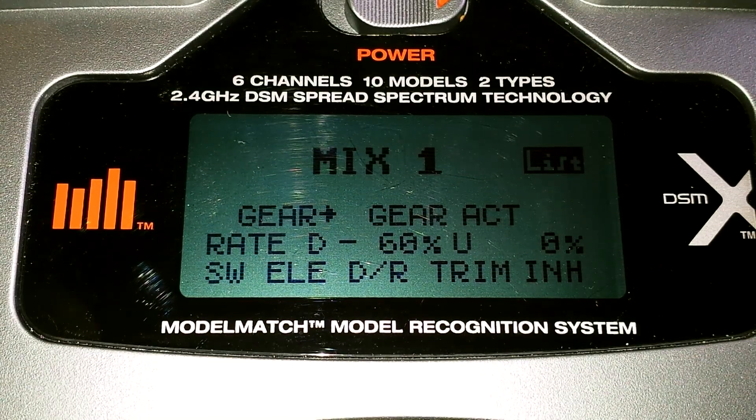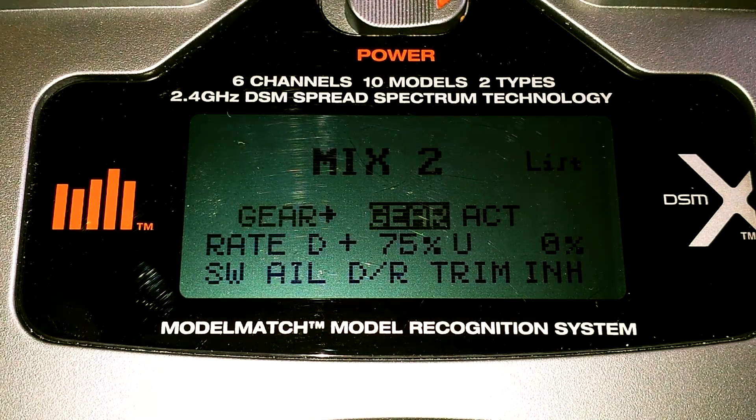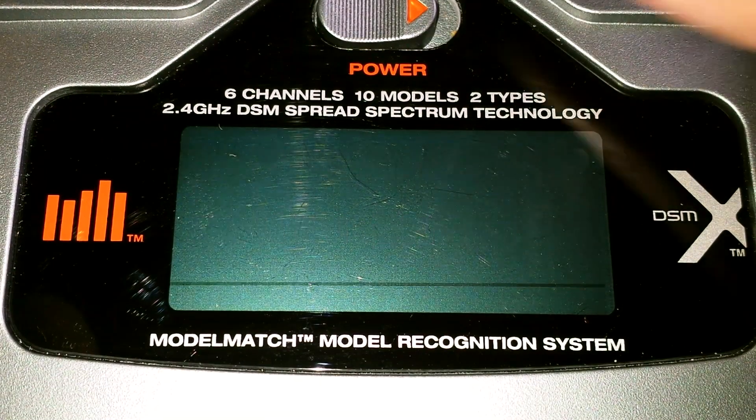Then you go to Mix 2 — this is what you're adding. You're going to go gear to gear and activate that. Then on your rate D, you want to do a plus 75%. And then on the rate U, which is up — when the switch is up — you're going to do 0%. Then select the switch you want. I used the aileron dual rate switch, but you can also use the mix switch.